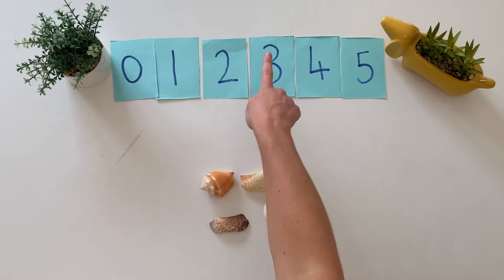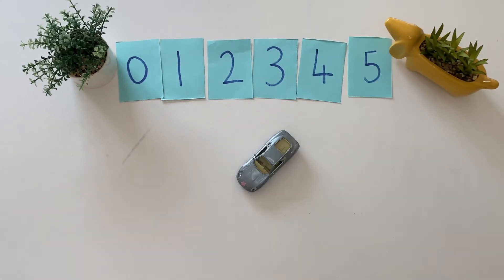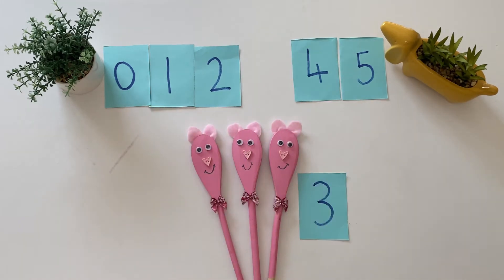Set out some small objects such as building bricks and encourage children to count the objects and select the correct number card to match the number of objects.